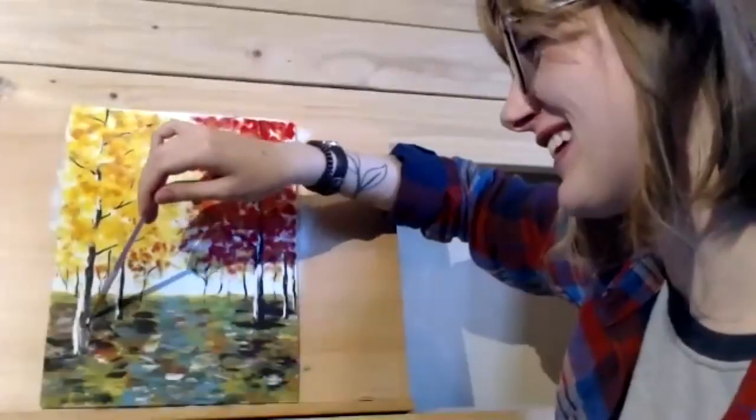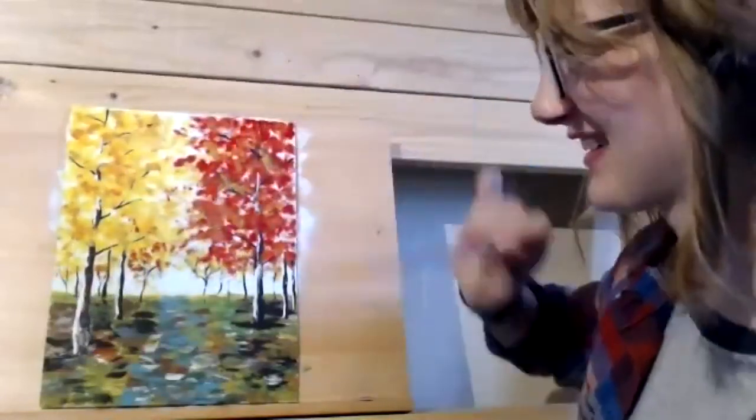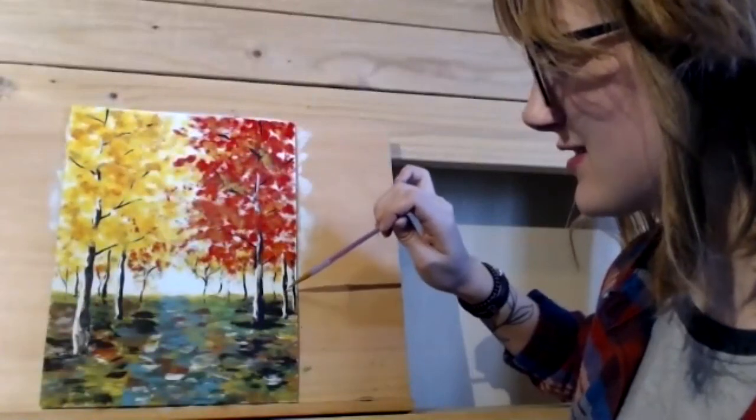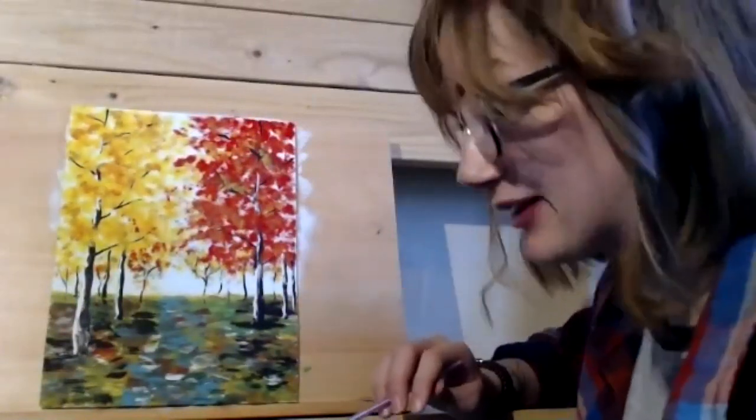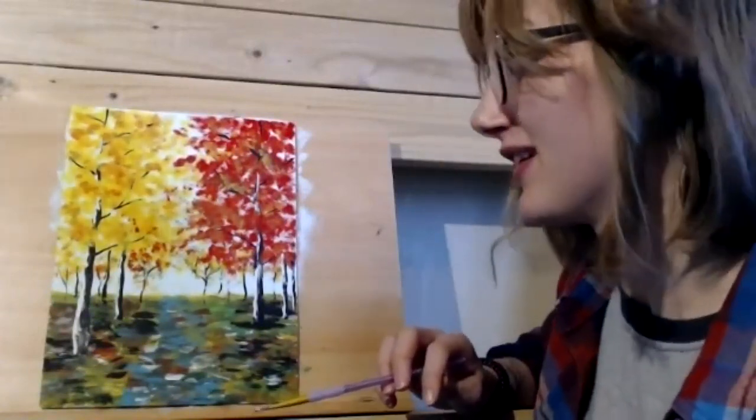Happy little accidents — exactly. I think mine is about done. This is up to you guys — you can make it however you want and add as many colors as you want. Anyone who's been painting along, do you want to show what you've created? If you just wanted to sit and watch me paint, that's cool too, but I would love to see it if you made something.